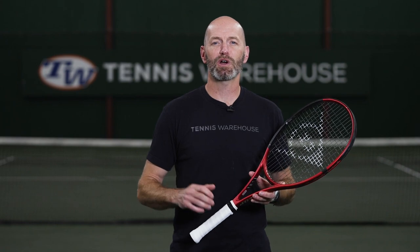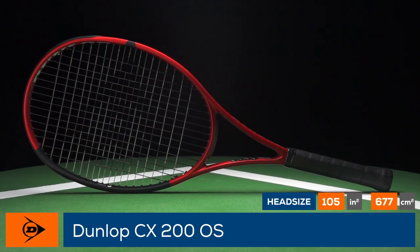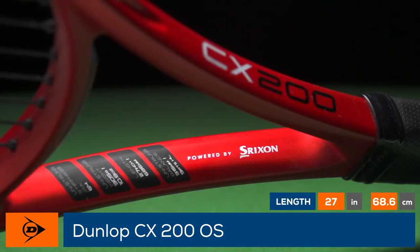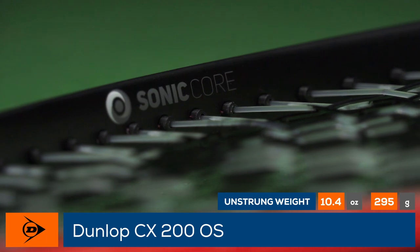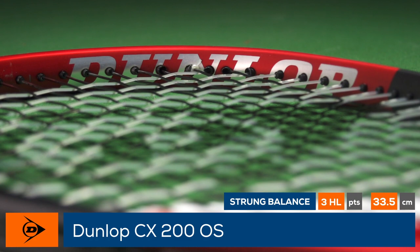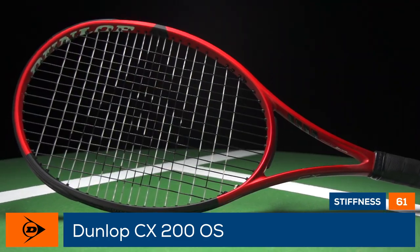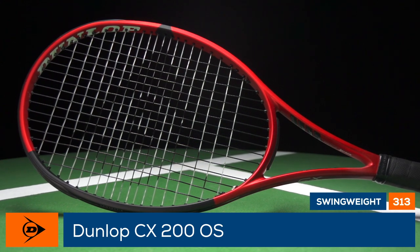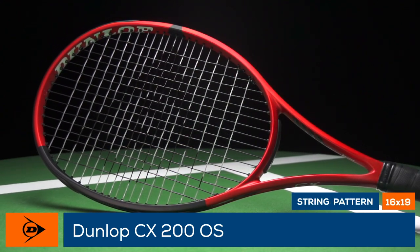Welcome to the 10X Warehouse Racket Review of the Dunlop CX200OS. With its silky smooth 61RA flex and oversized head, the CX200OS provides a plush and forgiving feel on every shot. A low 313 swing weight combines with a maneuverable 11-ounce strung weight to provide easy access to fast swings and maximum spin. Dunlop dials up the precision with a 21.5mm straight beam and keeps every shot comfortable with its Sonicore Infinity technology.